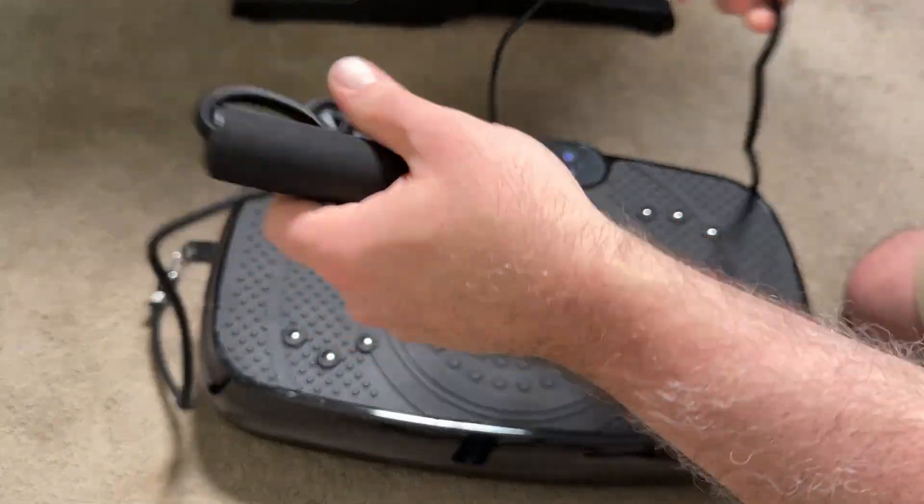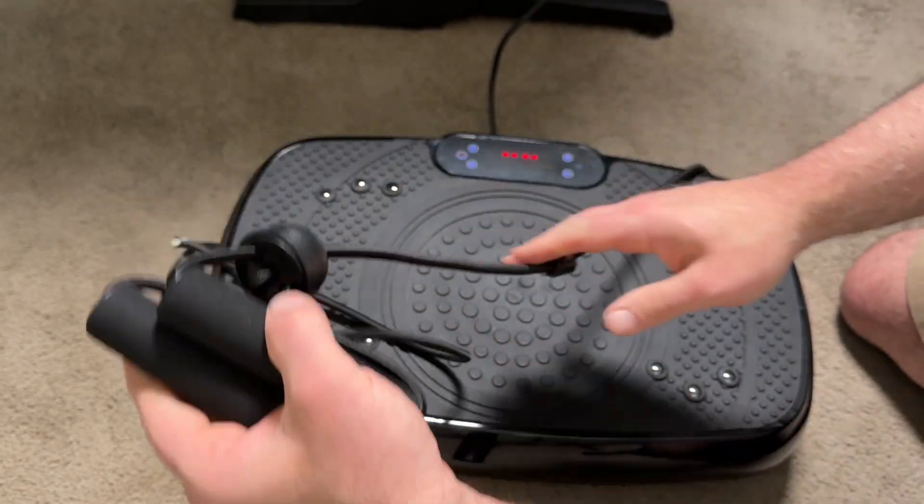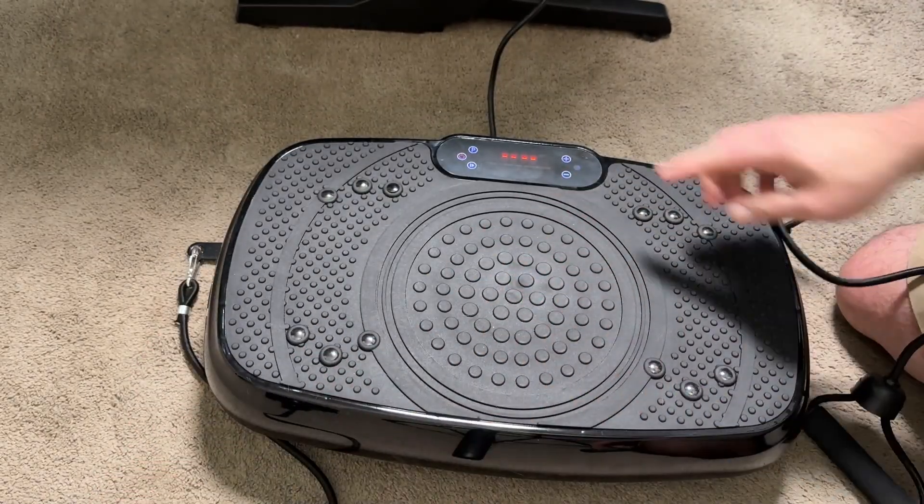This vibration plate has a lot of features besides just the resistance bands. The first thing you'll notice is you can use the display on the plate itself, but it's much more convenient to use the remote, especially when you're standing on it. It has an on/off switch in the back to make sure it's powered off when not in use — you simply power it on, plug it in, and you're good to go.